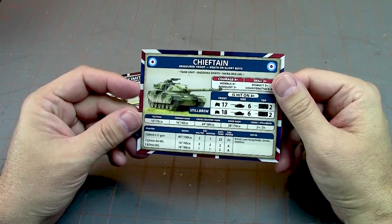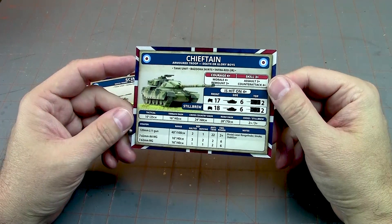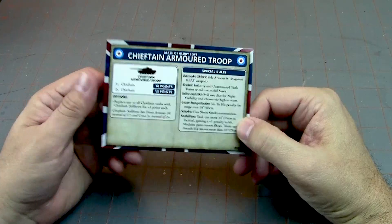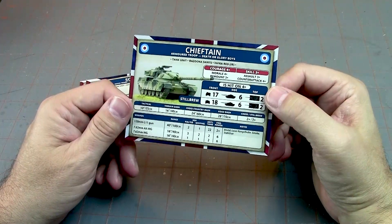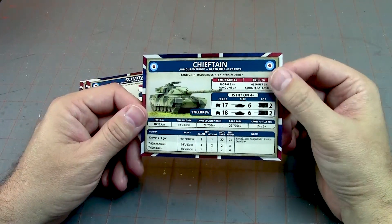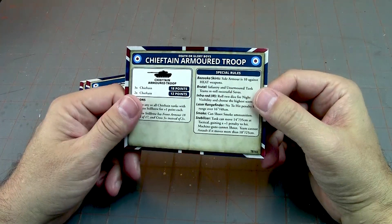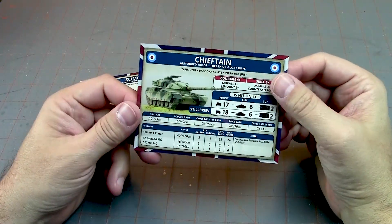This is the Chieftain card, for example. It's got everything you need on it. On the back, of course, it has the cost and the special rules. It's very helpful to have these cards when you're playing — it cuts down on referring to the rulebook quite a bit, especially for someone like me who's balancing two or three different rule sets in my head on any particular week. Wouldn't it be cool to have cards like this for 40k? I would love that.